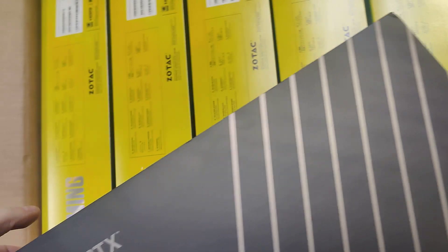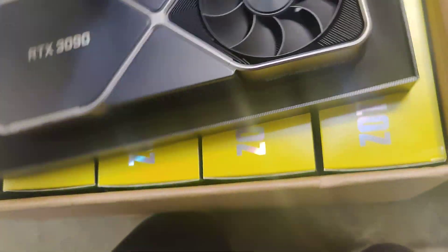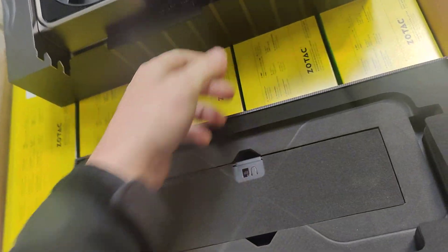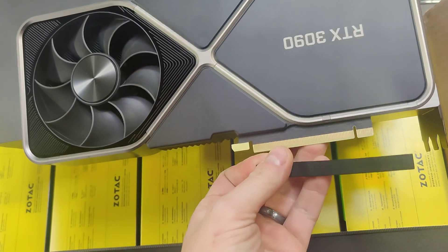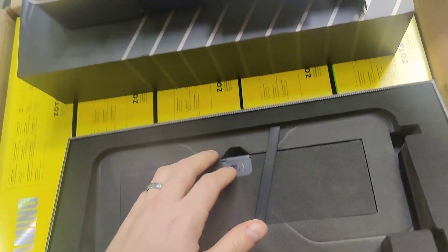I'm going to be using one hand to take this apart, recording off of my phone. I just want to show you guys a 3090 from NVIDIA. So if you guys haven't seen a 3090 from NVIDIA before, it is absolutely huge — look how gigantic that is. It's a lot bigger than the 3090s I've seen from other manufacturers. I have an EVGA 3090 for my personal computer and it is smaller than this one.